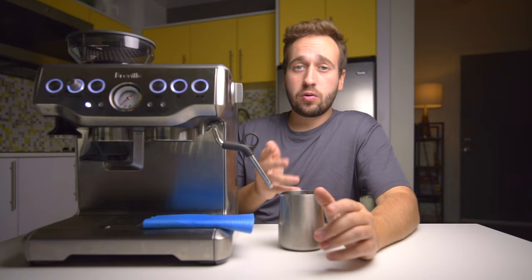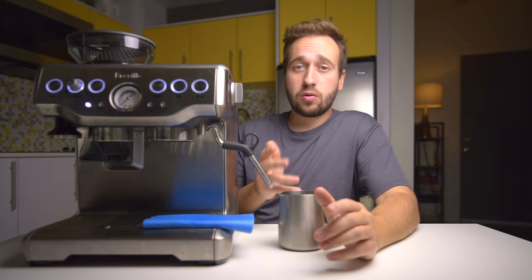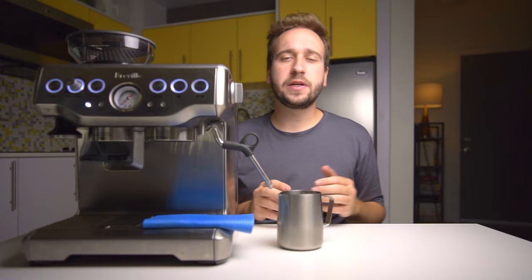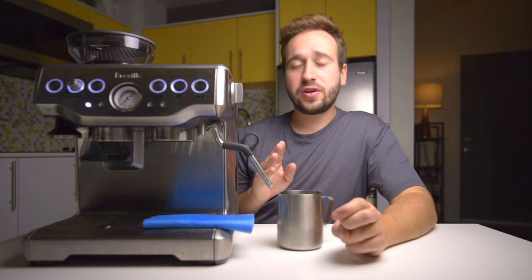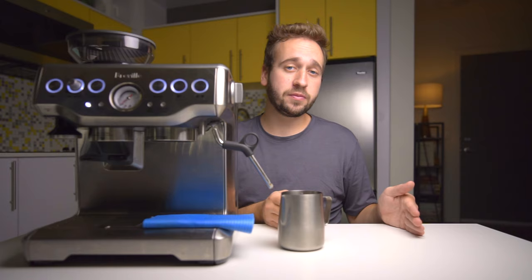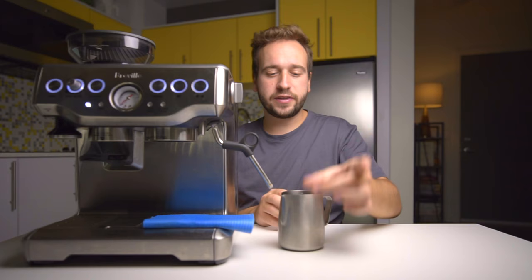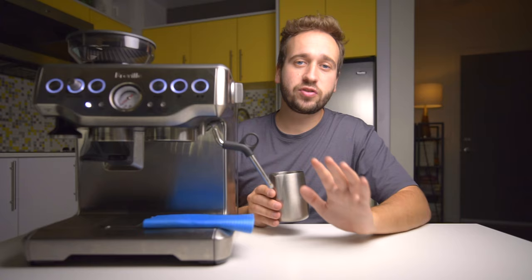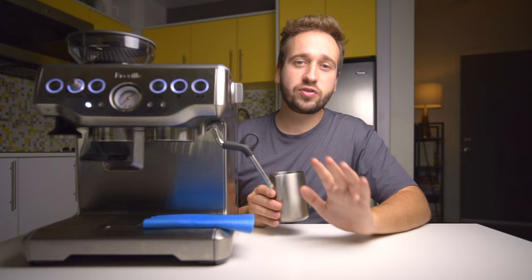You want to start with cold milk — not only for safety reasons, but it gives you the most time in the milk steaming process to work with. Around 100 degrees Fahrenheit is when you want to stop aerating your milk, so make sure you get all of your aeration in during the beginning phase of steaming. I would highly recommend getting a clip-on thermometer so you can practice with exact temperatures — it is extremely helpful. You'll start to get a feel for it after a while, but start off with the thermometer.